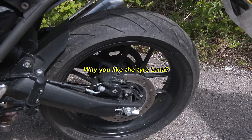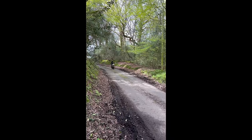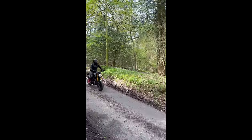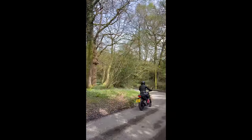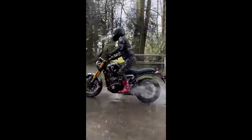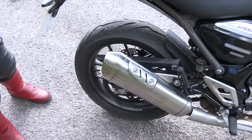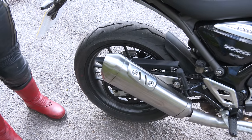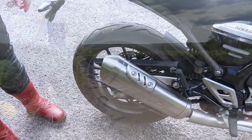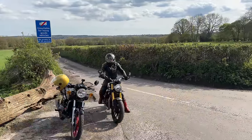Why do I like the tyre? It was grippy and seems to have a decent tread pattern. I've been down some roads with grit and gravel and went through a ford. There are potholes and all sorts, and it's a nice tyre — quite reassuring to have that on there. As for the exhaust, I think it looks nice and it sounds nice. It's got a nice rumble as you're riding along, so that's a pretty good noise.